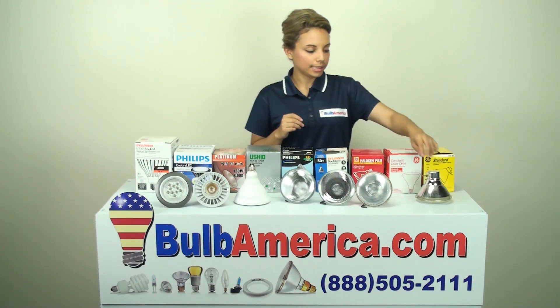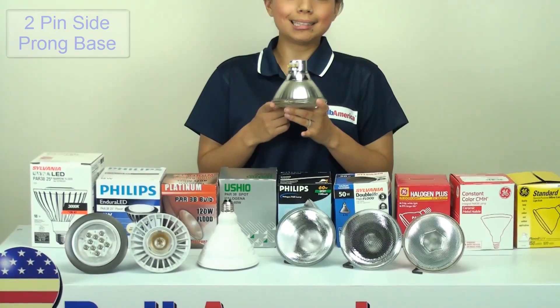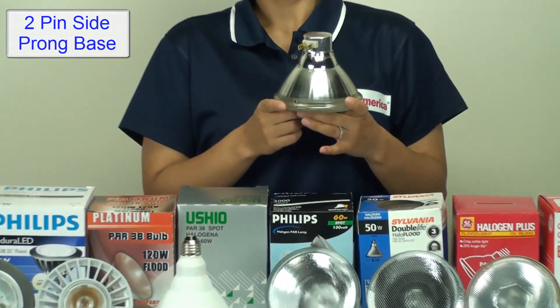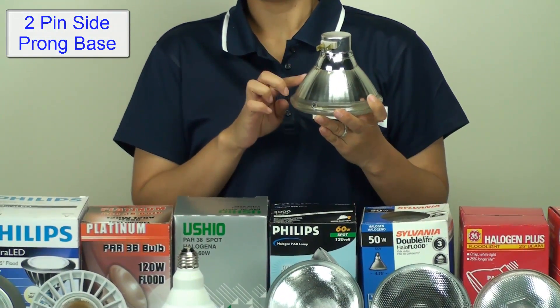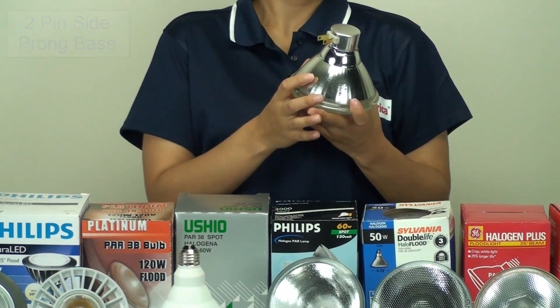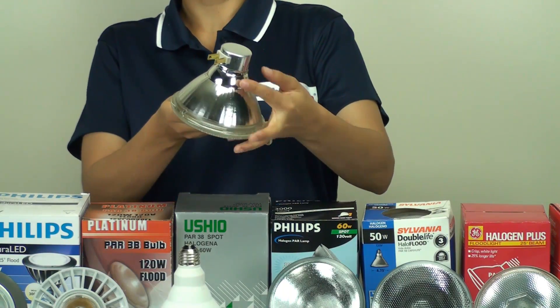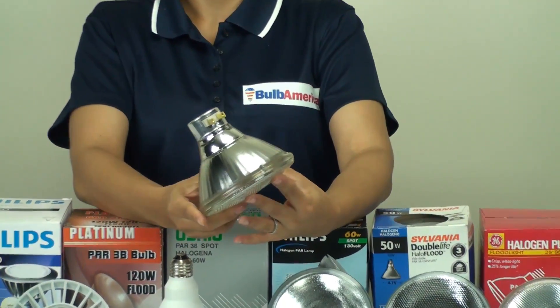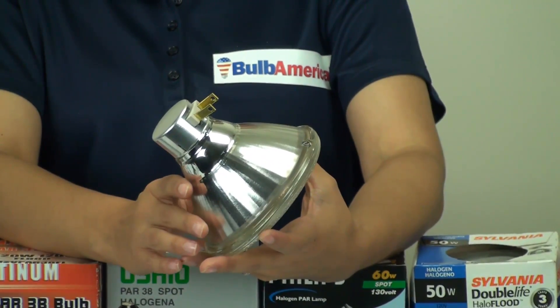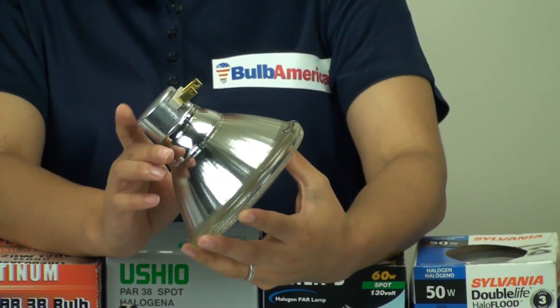So what we're going to look at first is the type of base. If you notice, this is a two-pin side-prong base. What's really important is that you pay attention that your fixture is designed to support this type of base. Because if you don't have a two-pin side-prong base, then you really won't be able to use this type of bulb. It's not a standard E27 base, so it's very important to make sure you've got the right type of base.